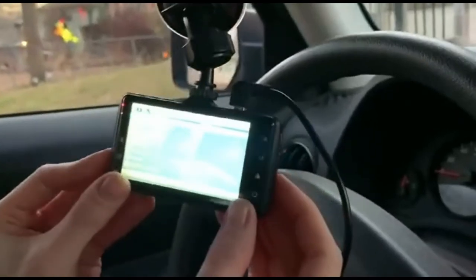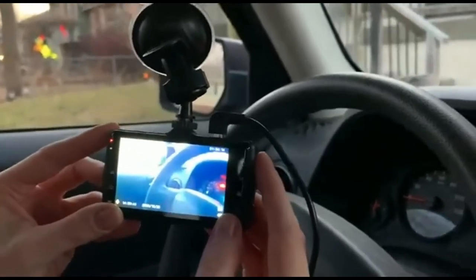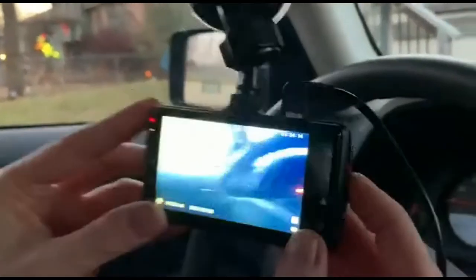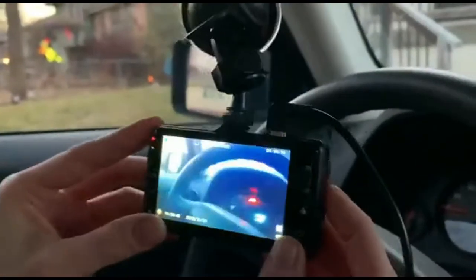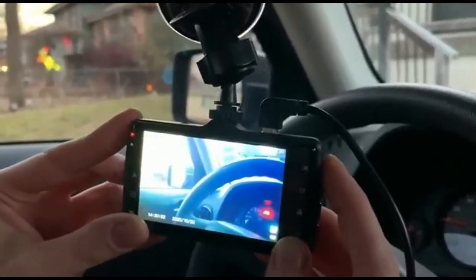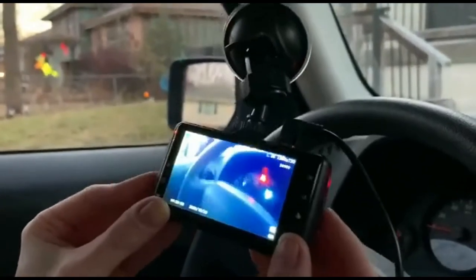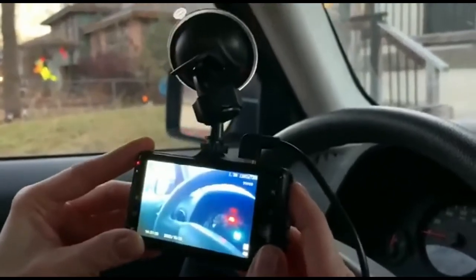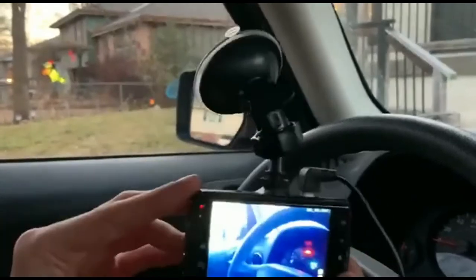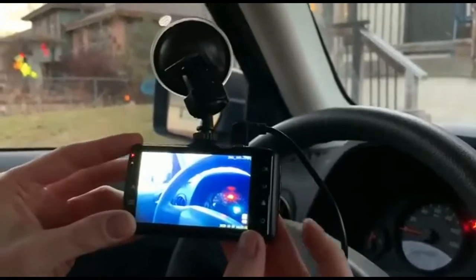If you go back to the camera, the OK button is going to either take a picture or record video. One button down is M, and that's going to change your mode. Right now I've got it in video recording mode. If I hit it again I go to camera mode, and now I just took a picture. I can switch between my modes and see the picture I just took.